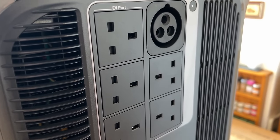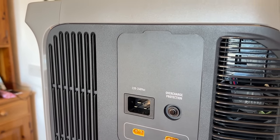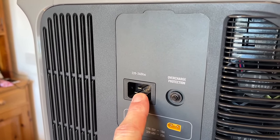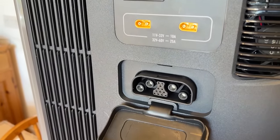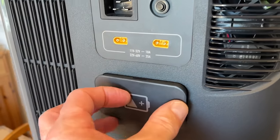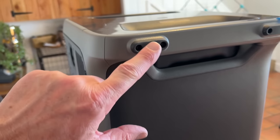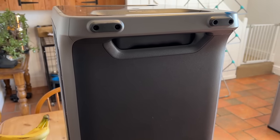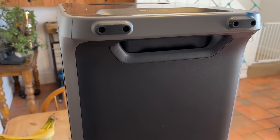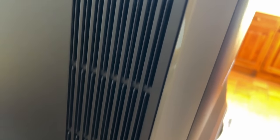On the input side, this is where you connect your solar panels and where the mains charger goes in. There's a reset button as well, and this port is where you link it to external expansion batteries. There are fans and vents on either side for cooling, and nothing on the back apart from the feet. You can actually lay this on its back — you don't have to have it upright — which is particularly useful if you're putting it in a camper van. There are also vents on the socket side to allow airflow.